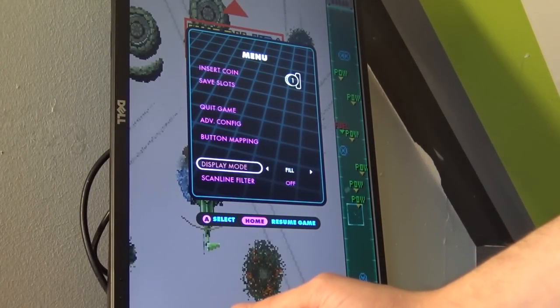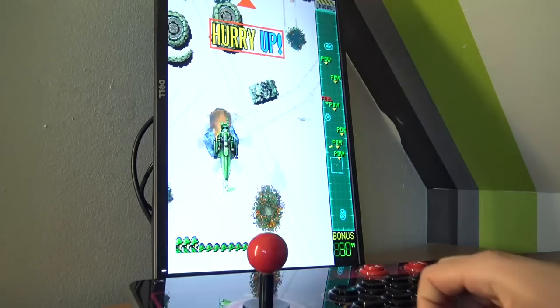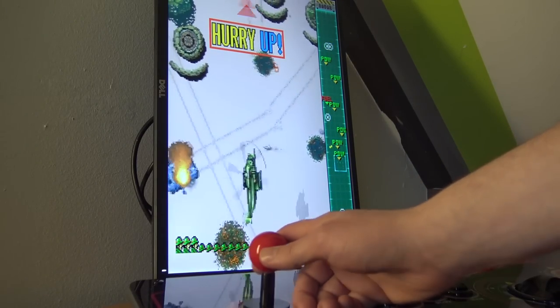When pressing the AtGames button you can see the option to have fill screen and pixel perfect display modes — also available for the rotation mode. That's a pretty neat feature.